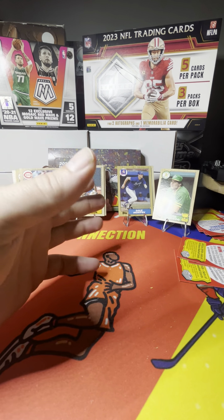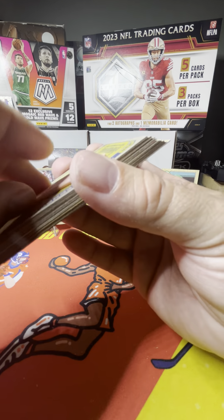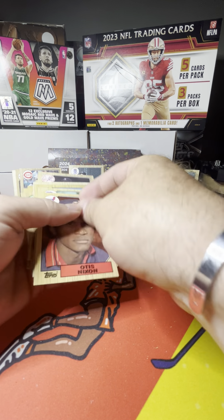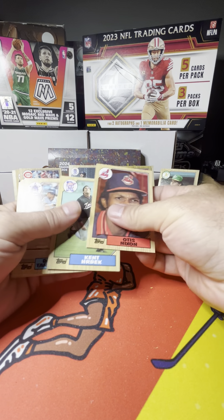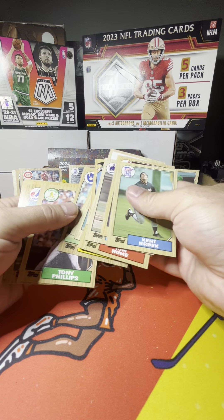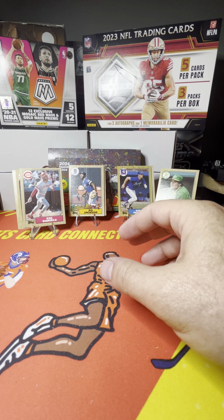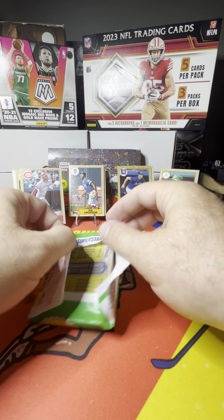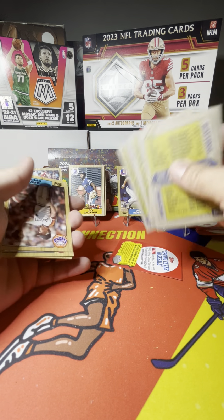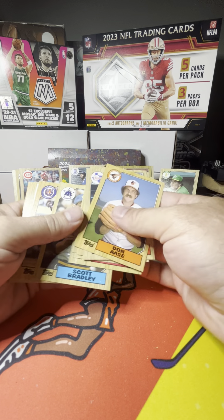It wasn't terribly expensive, but there's Roger Clemens. R.J. Reynolds, Bryn Smith. There's an A's logo — every time I see an A's logo I always hope it's McGwire or Canseco. Ken Herbeck — that's a cool pitcher. Danny Tartabull, he was another one to chase. No Bip Roberts — not sure if that's a nickname or his real name. If you know, comment down below. It'd be nice to get some information on Bip Roberts.